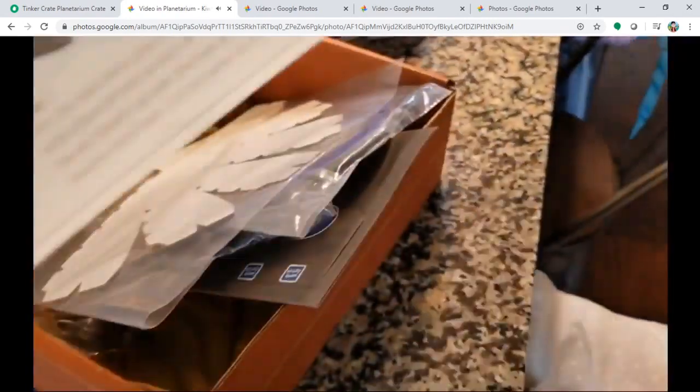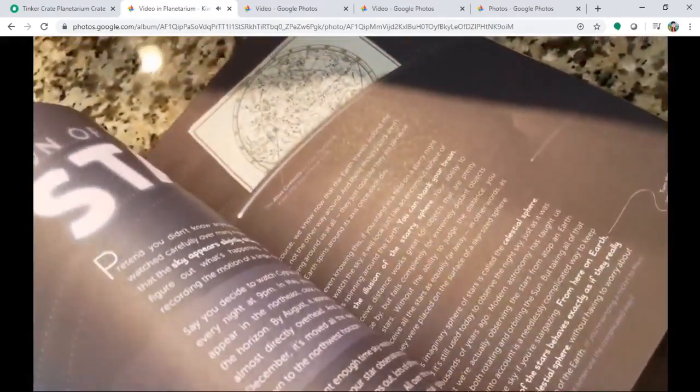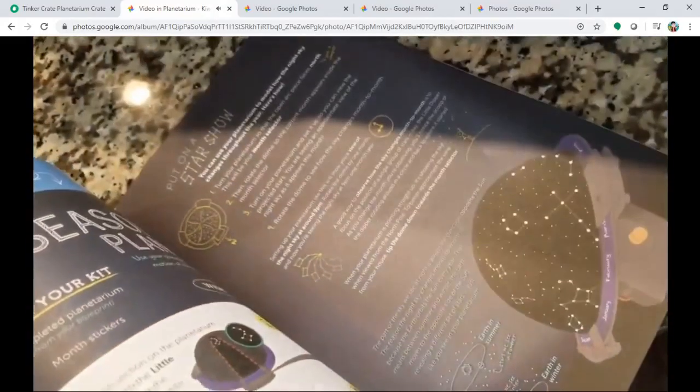As usual, they provide a small booklet that covers the theory and a little bit of additional learning related to the topic — planetarium, galaxies, and stars. Can you show what else is inside, Chloe?